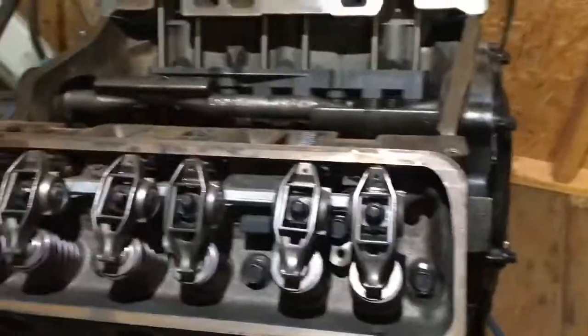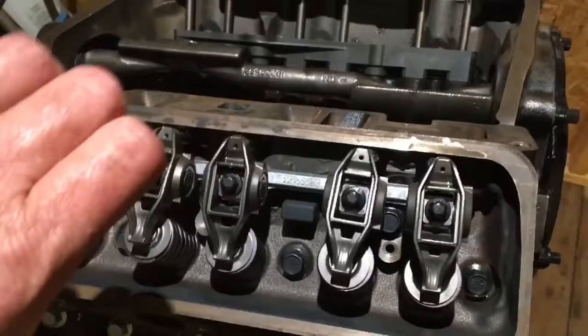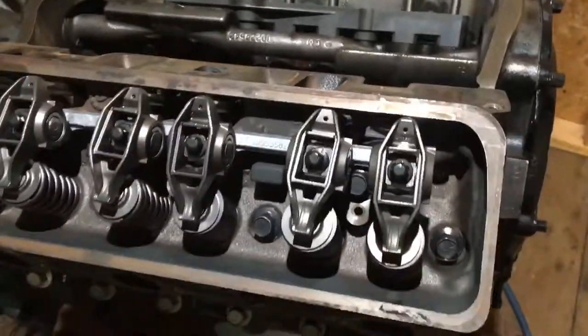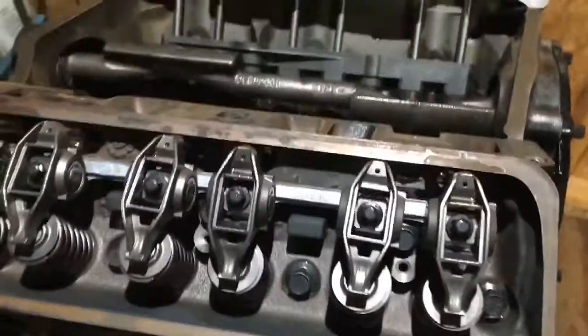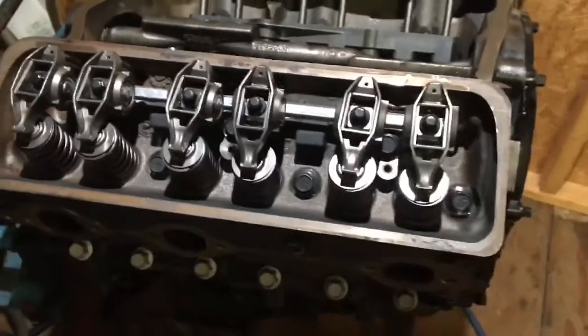What I did was find the ones where the load was not pushing them — no tension — because as soon as you tighten it down and then loosen it, you can feel it loosen up, which means there's no spring tension on it. I found the ones with no spring tension, put Loctite on them, and tightened them down.